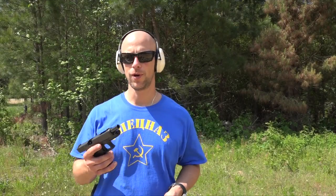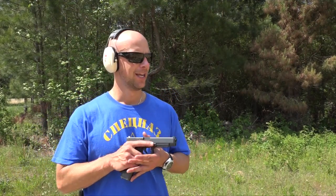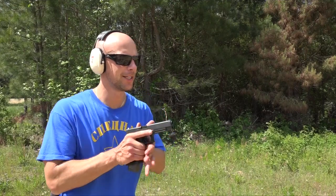We have the Glock 35 here — a relatively long barrel again — and we're going to send 165 grain loads from Freedom Munitions down range. Again, full metal jacket, same distance, same everything.